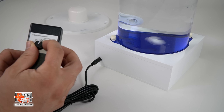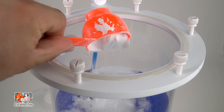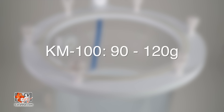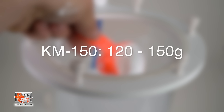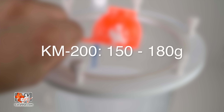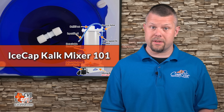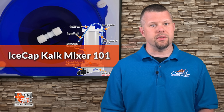Going too fast will cause the stir bar to spin off-center. Next, add Kalkwasser powder. If you have a KM120, add 90 to 120 grams of Kalkwasser. For the KM150, add 120 to 150 grams. The KM200 will require around 150 to 180 grams. Avoid adding excessive amounts of Kalk, as it will cause the Kalkwasser to cake up at the bottom and render the mixer useless.